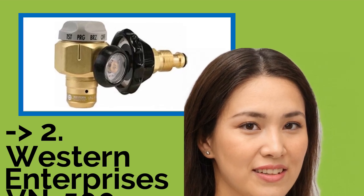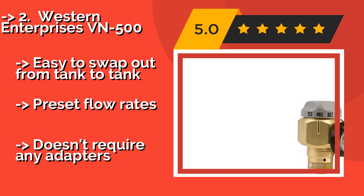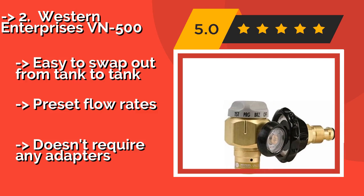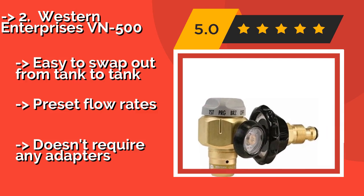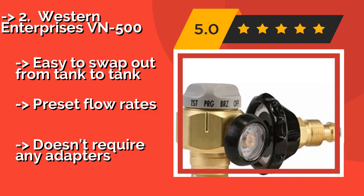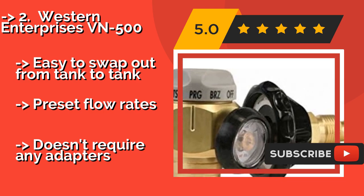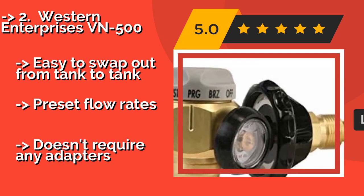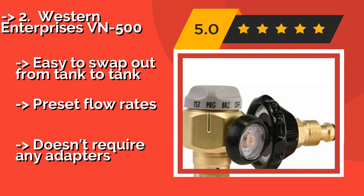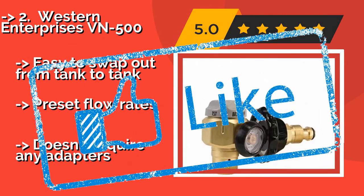The Western Enterprises VN500, approximately $130, is a hybrid model with a regulator in addition to the flow meter. It's basically a large chunk of brass, making it perfect for heavy-duty use in the field since it's more than capable of standing up to everyday abuse. Easy to swap out from tank to tank, it offers preset flow rates and doesn't require any adapters.